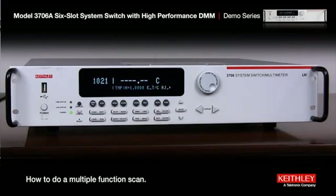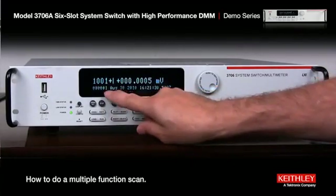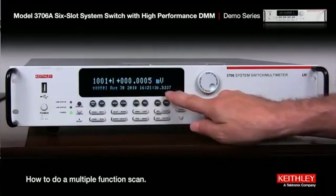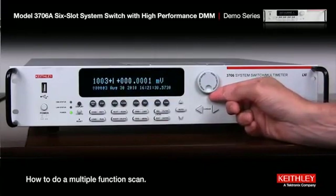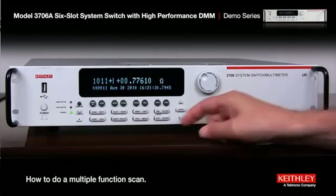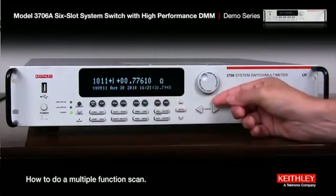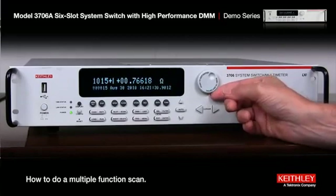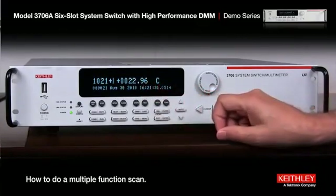Now let's prove that we have stored the data and that it switched from channel to channel, function to function. We hit Recall. There's channel 1 — it's set to DC volts with a timestamp. Scrolling up: channel 2, still DC volts; channel 3. At channel 11, I would expect it to go to two-wire ohms — and there it is. Channel 11 is at two-wire ohms, measuring a short circuit of less than one ohm. That's 10 channels of resistance measurement. Then at channel 21, it goes to temperature — 22.96 degrees C. With a short circuit on that, that's about what I would expect at room temperature.